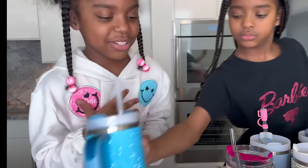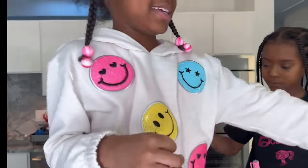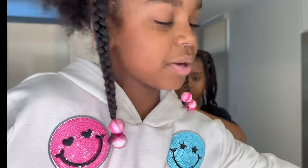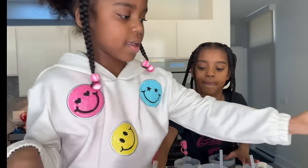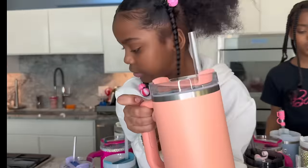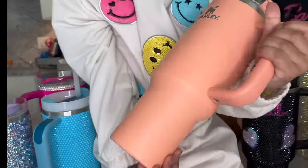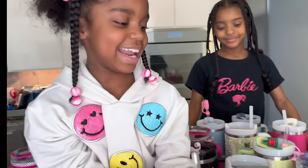So my other Stanley I got from Christmas Eve is this one. Donna got that for me on Christmas Eve. So Donna got me this one on Christmas Eve. It's peach. And it's so cute.